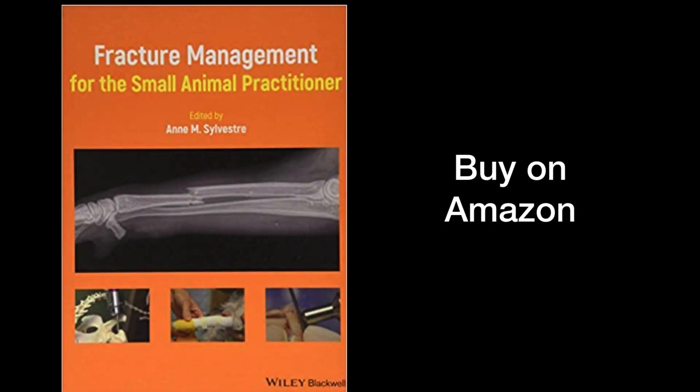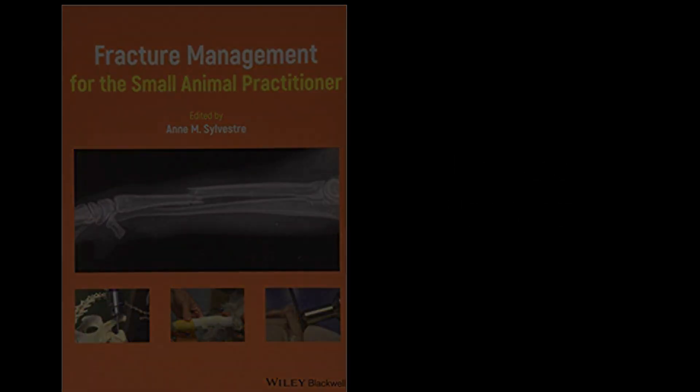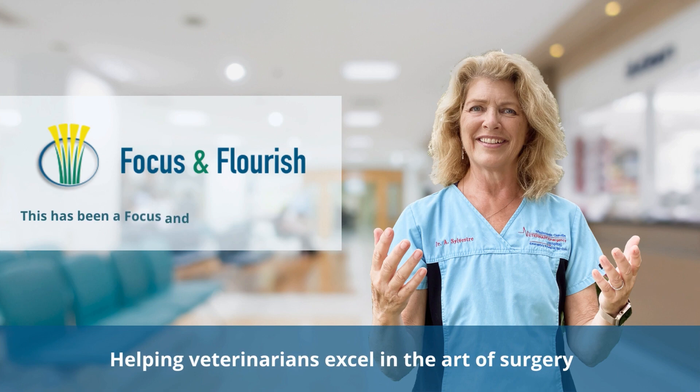You can find more information like this in my Fracture Management for the Small Animal Practitioner book, available on Amazon.